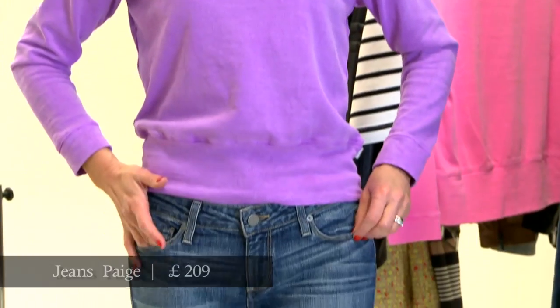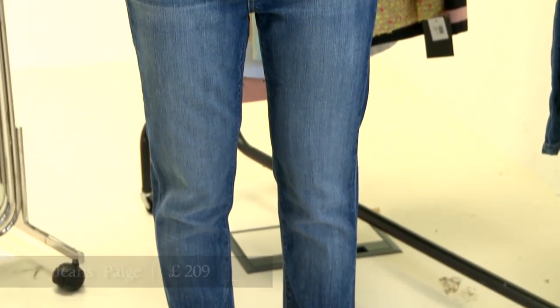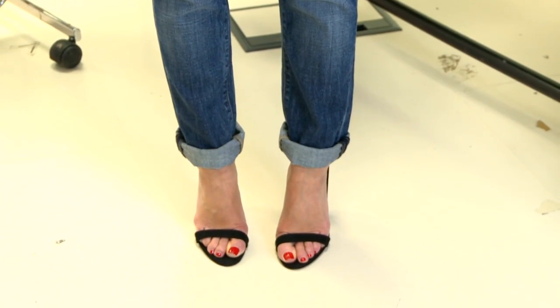These ones I'm wearing here are by Paige and they're called the Jimmy Jimmy Skinny Boyfriend Jeans. The other thing with the Boyfriend Jeans — I think because they're going with this whole borrowed vintage kind of terminology — is they tend to do it in this very washed out denim so it feels very comfortable. It's a very thin denim; it doesn't have that sort of stiff structure that new denim has.